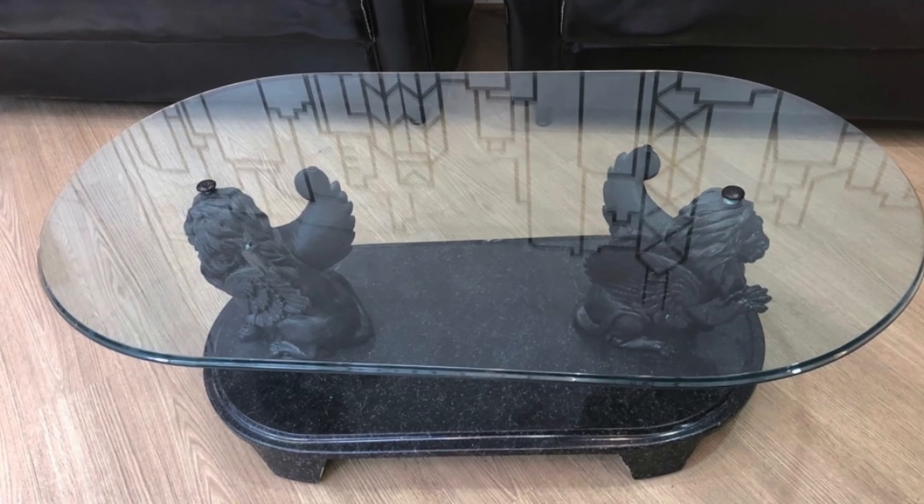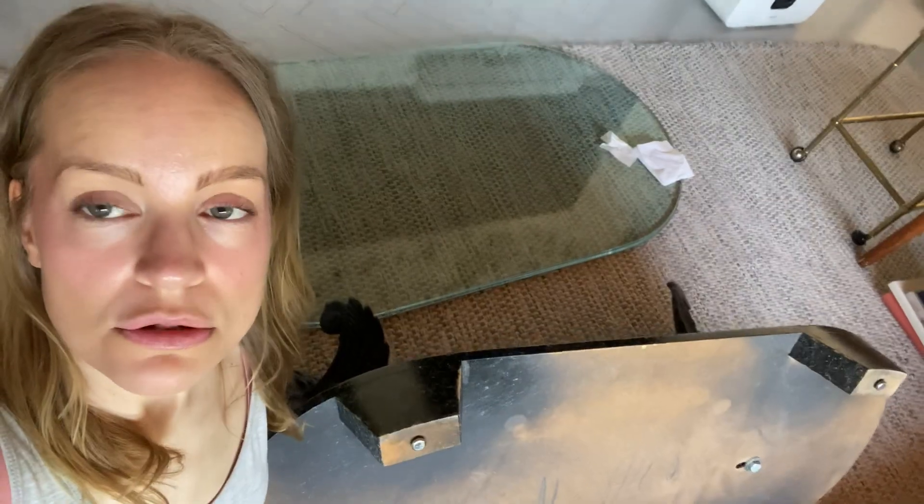This is what I found for 40 euros and I brought it home. I have the table here — it's too tall.